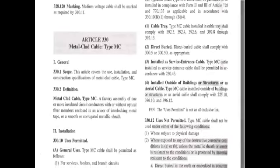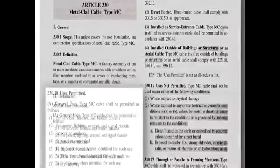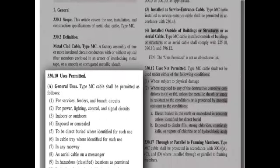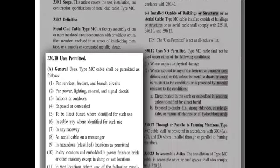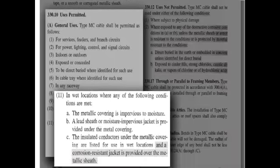Jacketed MC cable is installed in one single step. You may not know that the NEC permits the installation of MC cable products in wet locations. NEC Section 330.10, Use is Permitted, Item 11, allows PVC jacketed MC products to be installed in wet locations.